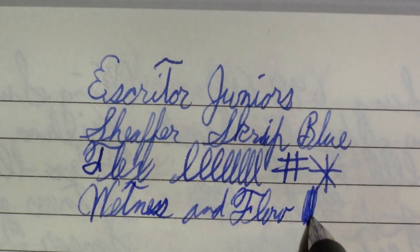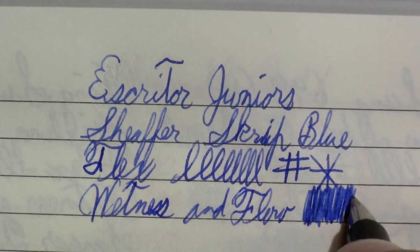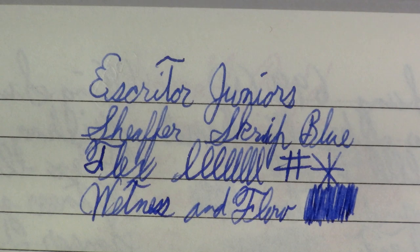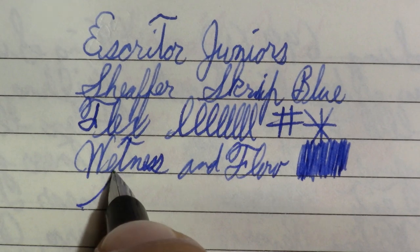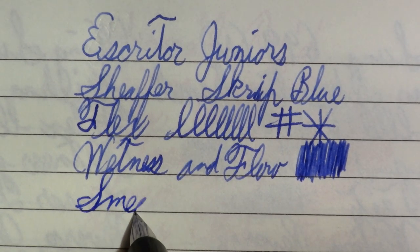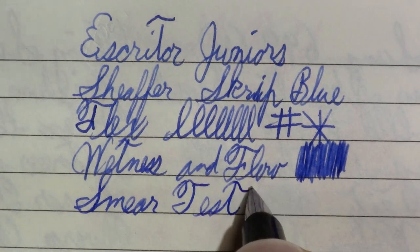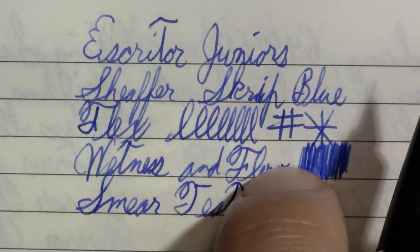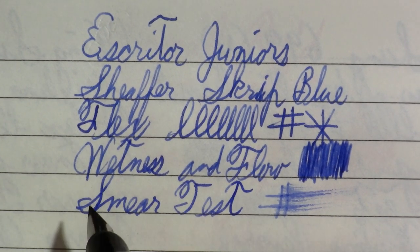I need to do a video as part of my restoration series about how the nib and feed work together. The wetness and flow: this is not a super wet pen, but as a student pen I probably wouldn't want it to be. Smear test — not very wet. Reverse writing — a little scratchy, probably an extra fine.